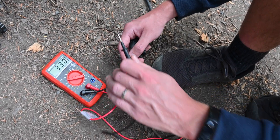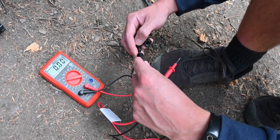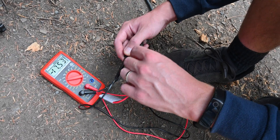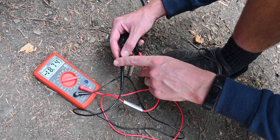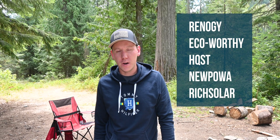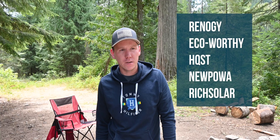If we do the opposite and put the black (negative) into the male and the red positive into the female, then we see minus 18 — meaning we've connected positive to negative and negative to positive. So as I mentioned, Renogy panels have a positive male and a negative female. Most other solar panels on Amazon are also wired that same way, but I have heard of some panels from Harbor Freight that were the opposite way, so if you're not sure, you should definitely check with a multimeter.